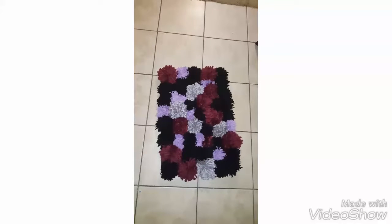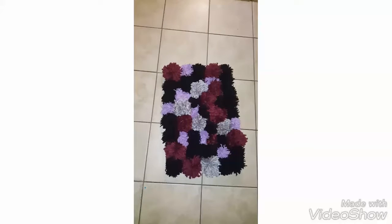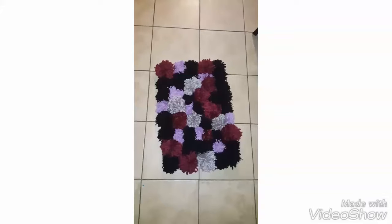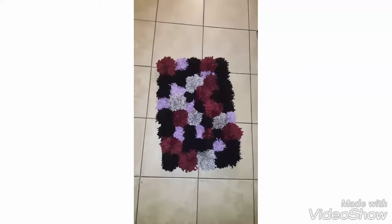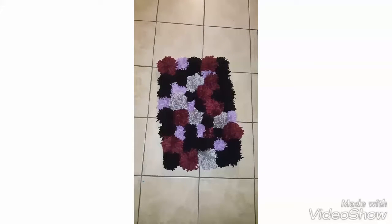Hello, I'm going to show you how to make this beautiful little pom-pom rug using yarn. What I started doing is wrapping it around my hands. Depending on the size of the yarn — this one was kind of thick — so I wrapped it about 40 to 45 times. If it's thinner, I'd probably wrap it about 55 times, depending on the thickness and how full I want my rug to look.